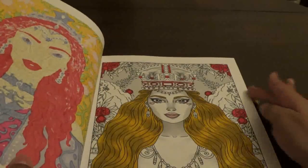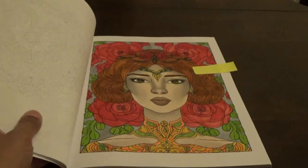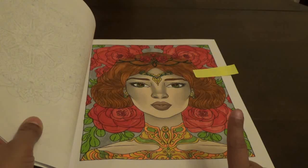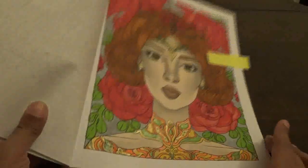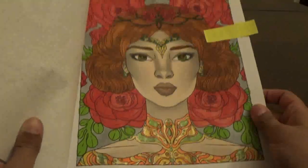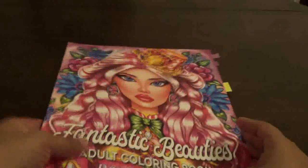I'm working on one right now. Then this is the one we did live — we used Copics, Blix, Gel Pens, and Cali Art. So we used a couple of different pens and gel pens. You guys can see how nice this one came out with the gel.